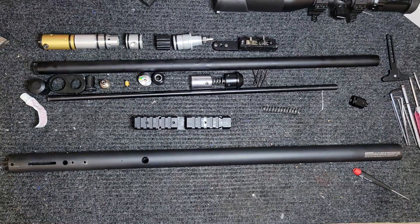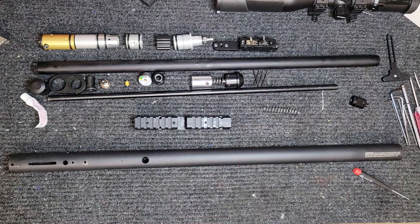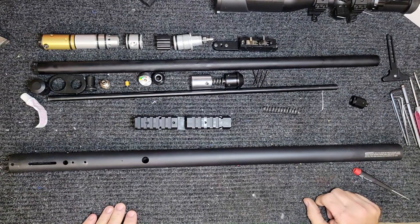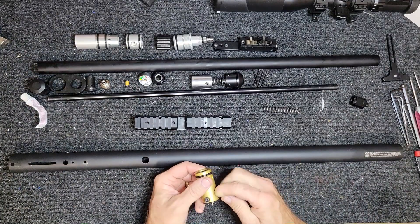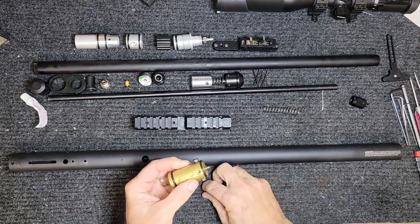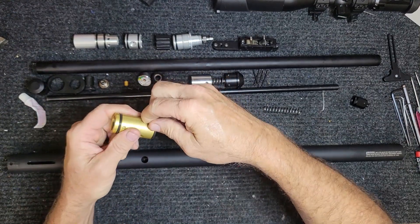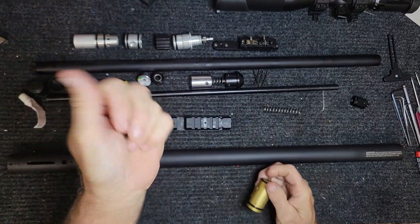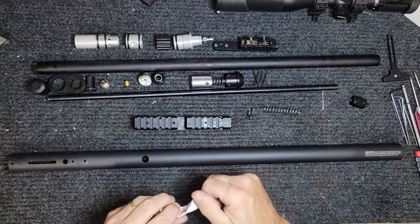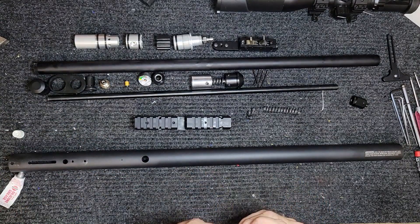We're gonna see if we can put this semi-automatic Marauder back together. First thing that goes in is the valve. Here are the retaining screws for the valve — we've already got everything cleaned up and ready to go.